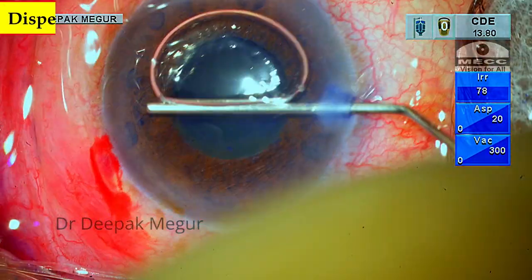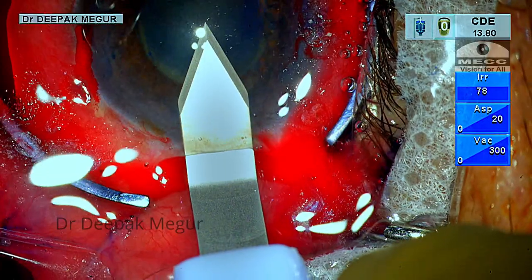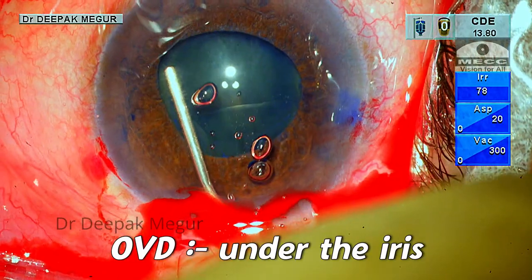An anti-capsular stain and a dispersive OVD are used to form the chamber. After creating the main incision, I am injecting OVD under the pupillary margin just to lift it up a little bit.